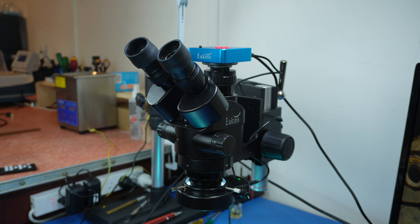Obviously it's a trinocular so it supports a camera as well. I've been wanting to get a microscope for quite a while for my watchmaking work but also for my electronics work, and this is probably a good opportunity to encourage you to check out my other channel, Audio Nautica, which is mostly about hi-fi with some electronics and some stuff about nautical and ships things.